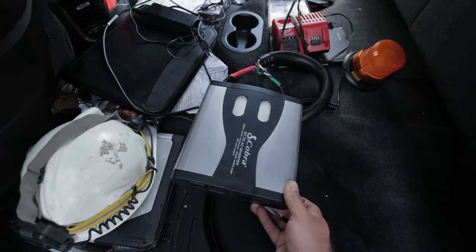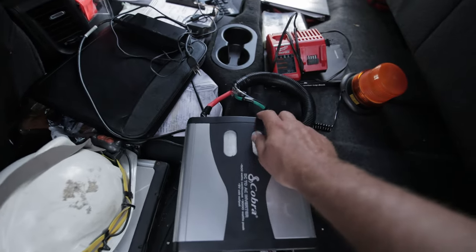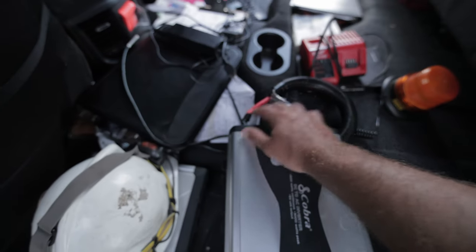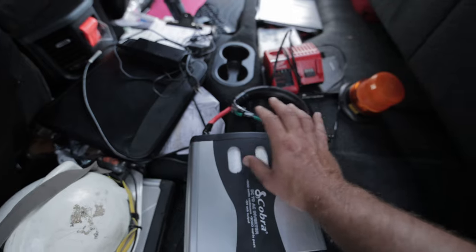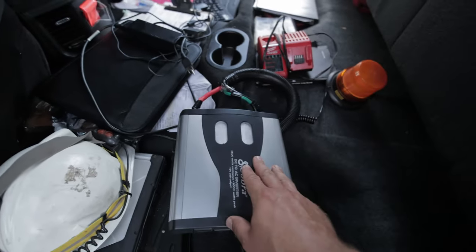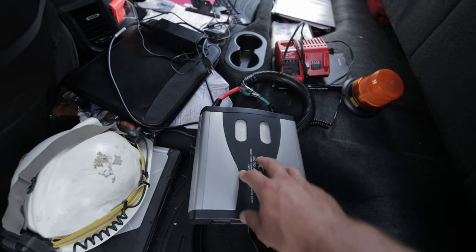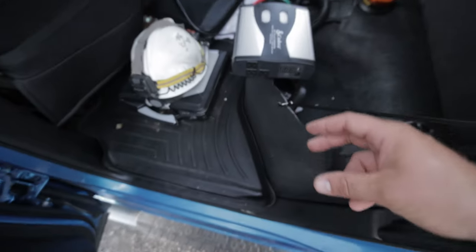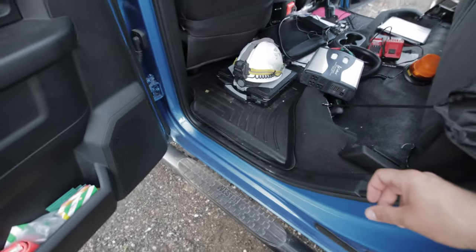This is a standard 1500 watt inverter — I'll throw a link in the description. I got it off Kijiji and it came with the wires already: a positive, a negative, and a smaller ground wire. It also came with lugs on the end, which I didn't end up using on this side. It came with two sets of cable, maybe 20 feet total.